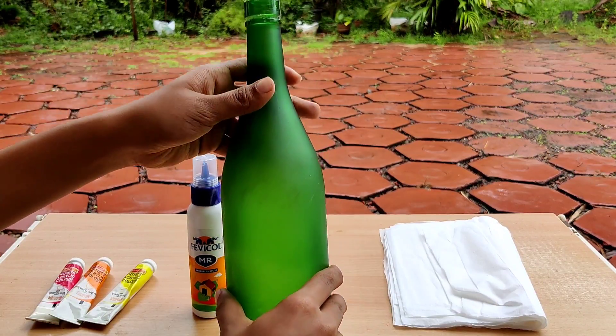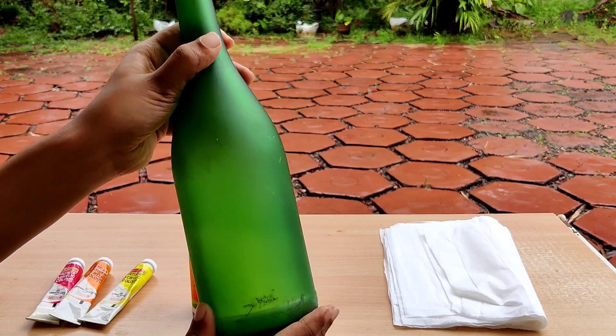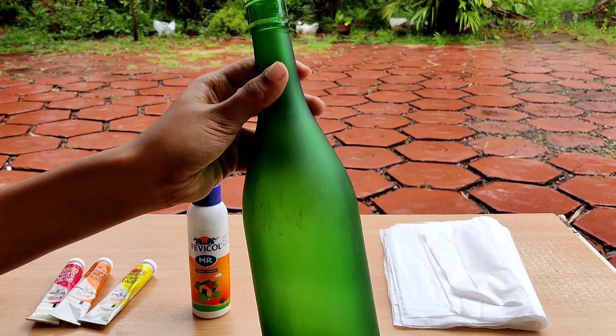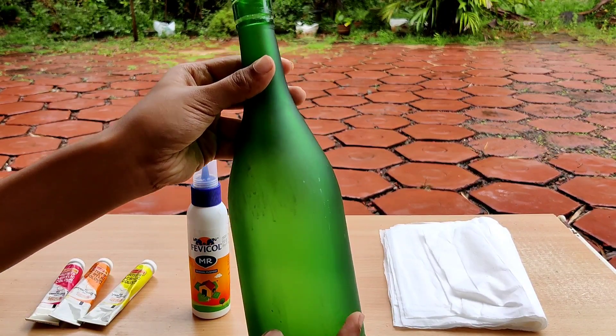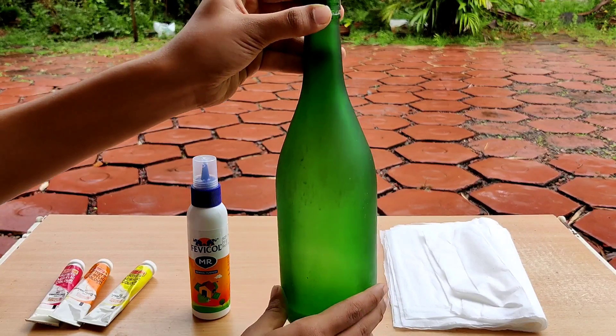The bottle is on the phone, now let's do it. This is the bottle. We will put the cup and then close the bottle. We have labels on the label.